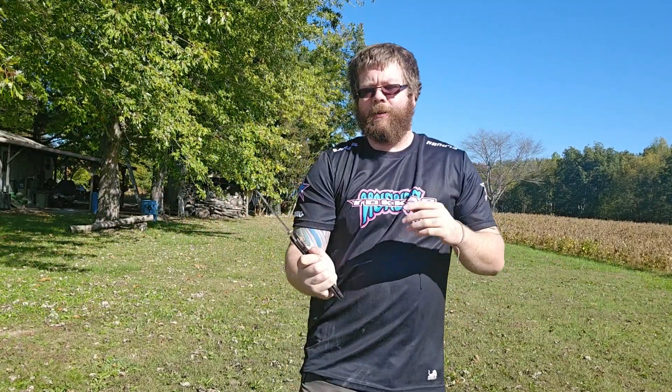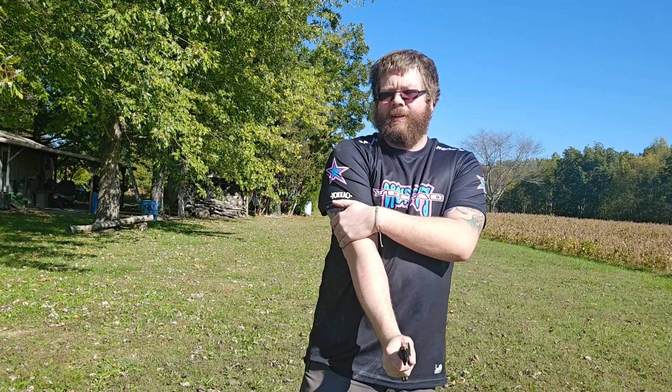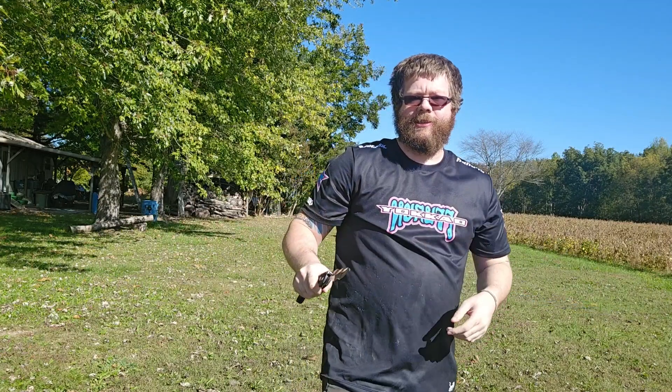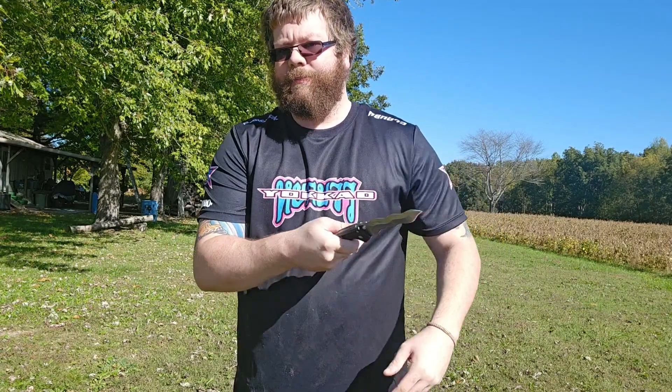Angle one is right here, angle two there. Angle three is targeting right above the elbow — I'm trying to disable the arm — or it's to the belly. Angle four is also a slash, and it's to either right above the elbow or to the belly.